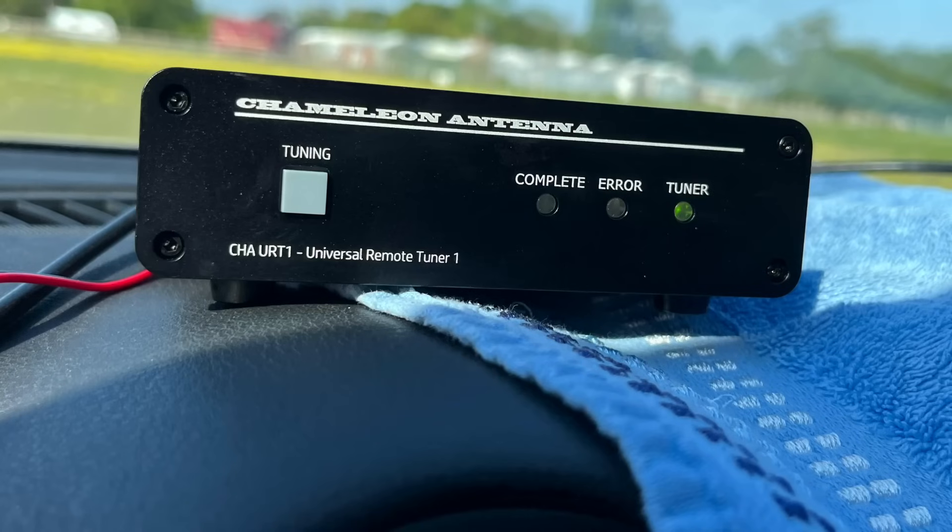The Chameleon tuner can be coax fed as well as long wires, which is very useful. That then goes into the coupler — the bias-T basically — which squirts the DC up the coax to make the tuner work. So that's all the ingredients of the setup.